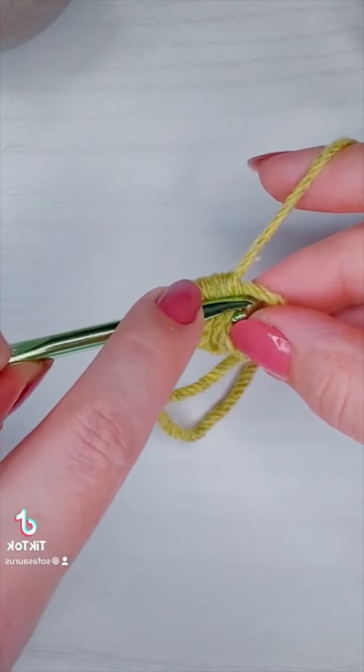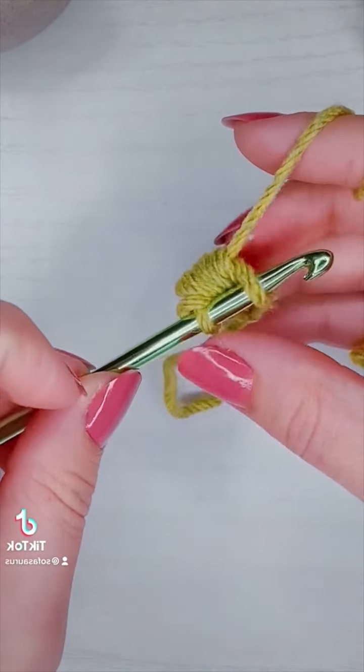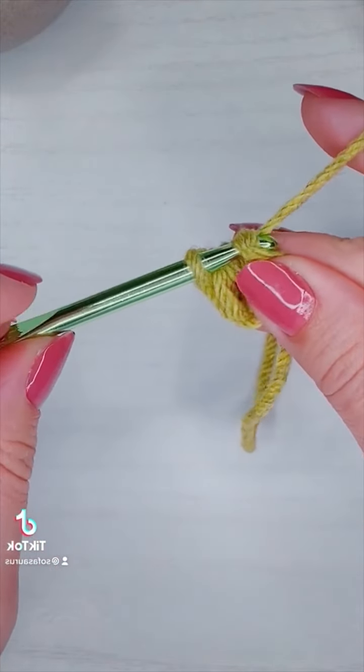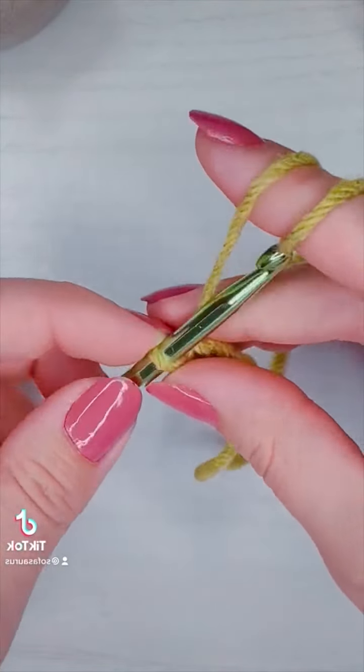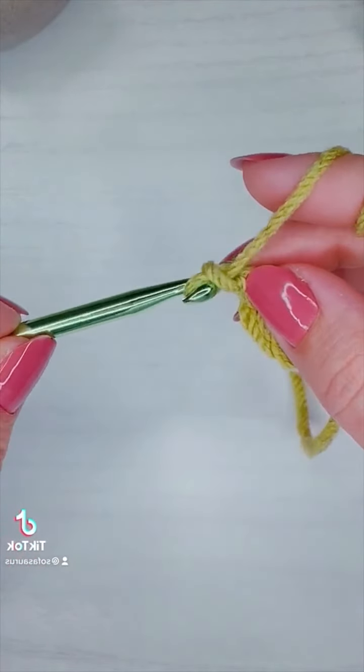Then I'm going to insert my hook into the loop I held on to and add a single crochet. To finish off my first foundation puff stitch I'm going to chain one.